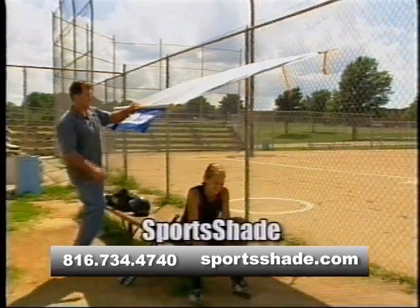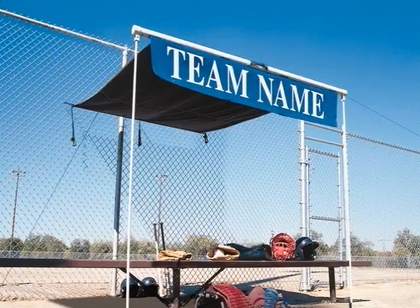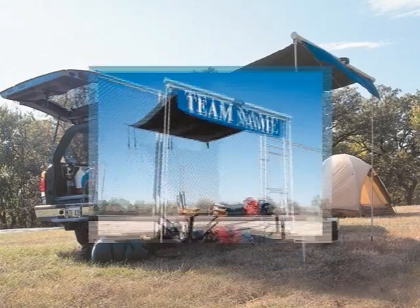So the next time you go out in the sun, don't forget the Sports Shade — solace in the sun. Lay hot, be cool. Sports Shade.